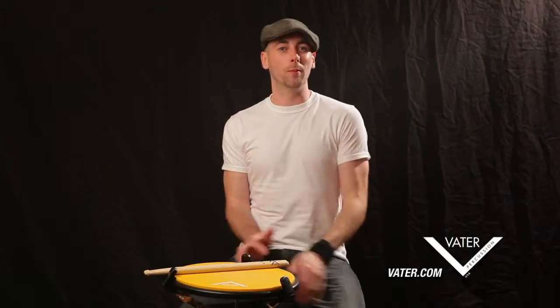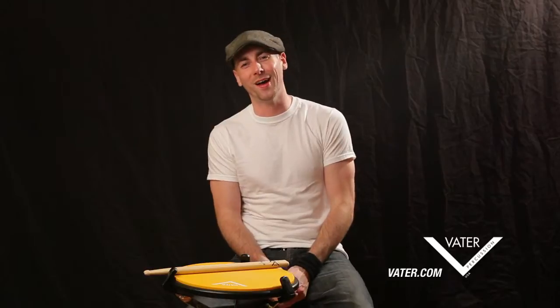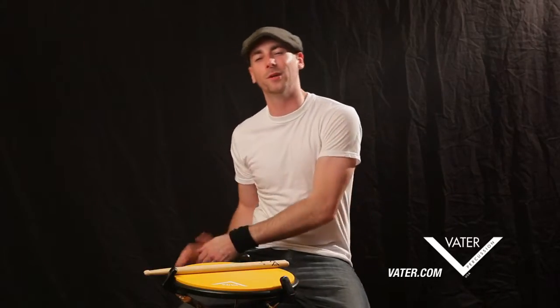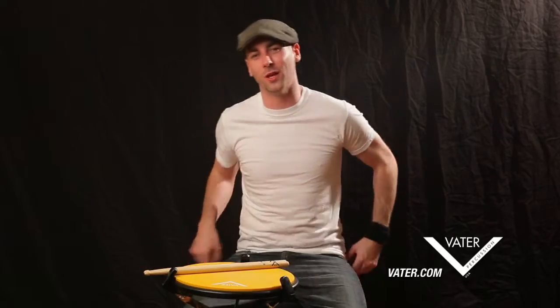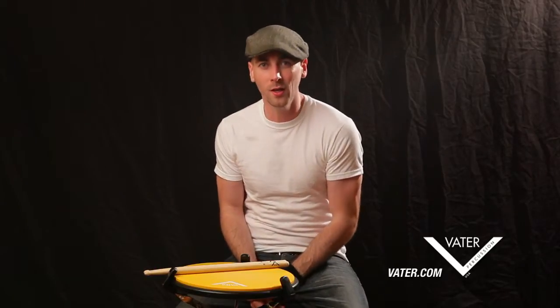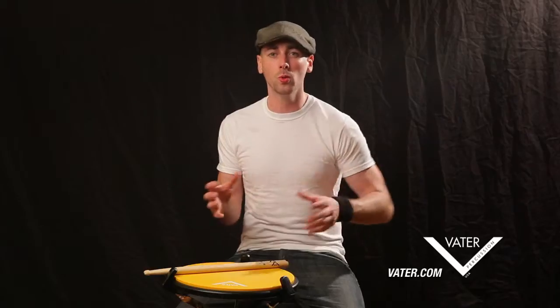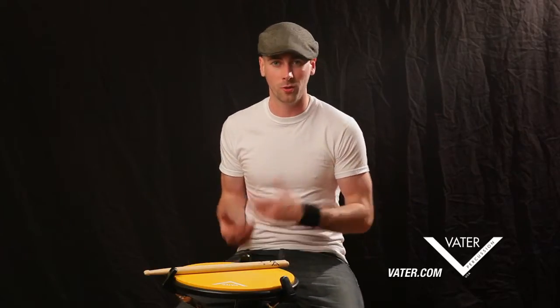Hey everyone, my name is Jimmy Pemberton. Welcome to video number two of 'How to Prepare for the Studio.' If you have not caught video one yet, please run over to Vader's YouTube channel and check it out there, then come on back. What we're going to talk about today is what to do a few days or the day prior to going into the studio for your recording session.